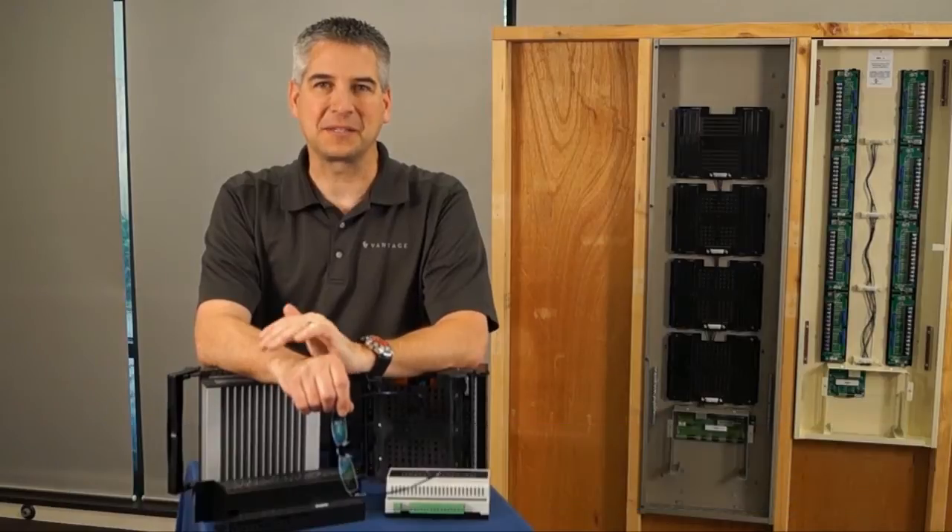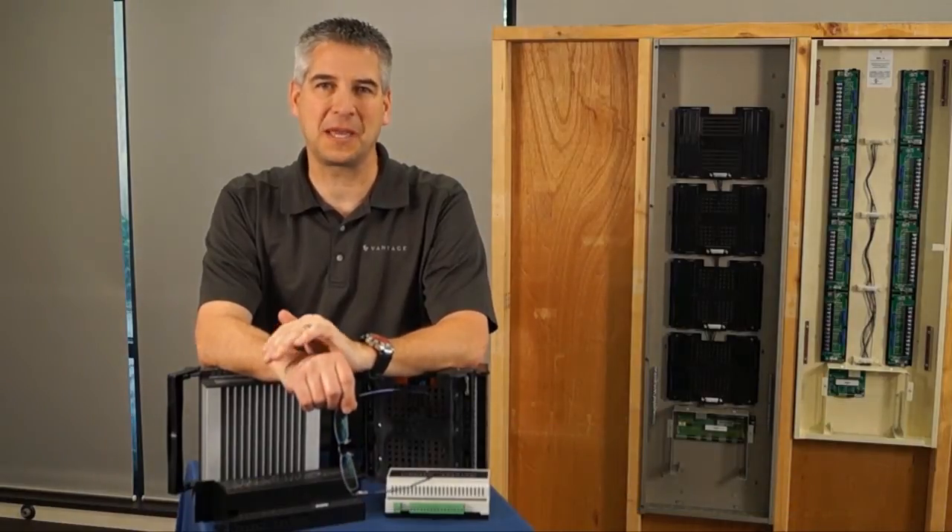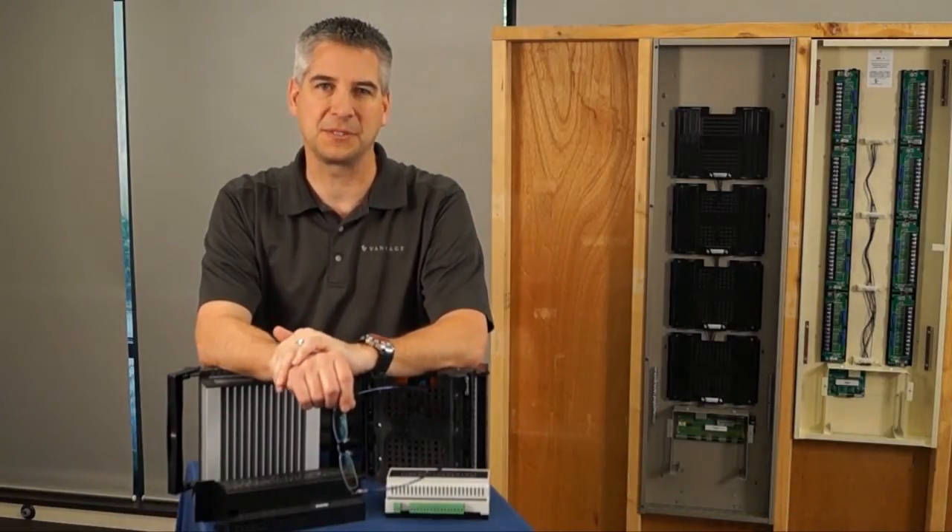Hi, I'm Tim O'Loughlin, a product manager here at Managed Controls. I'd like to take this opportunity to introduce you to our new enhanced lighting control product that we'll be releasing this year.